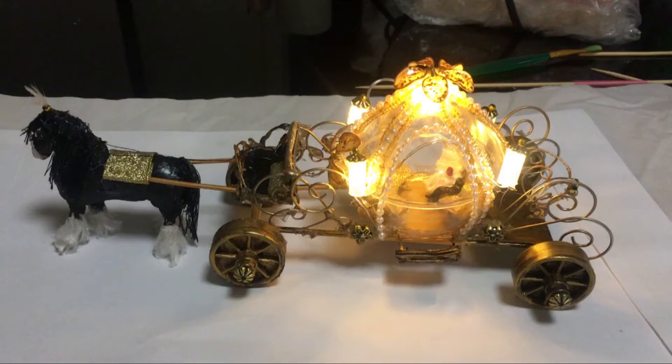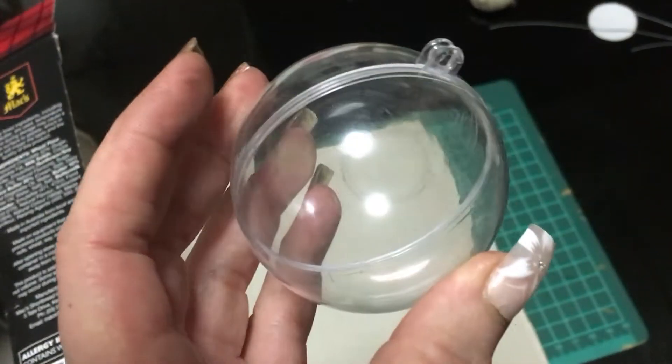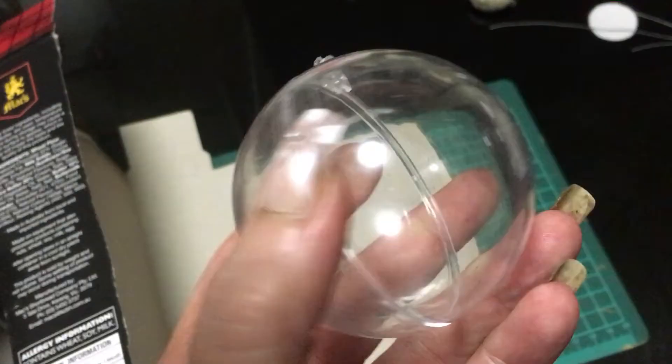Hello, welcome to my channel. Thank you so much for joining me. I'd like to share with you how I made my Cinderella carriage. To make the carriage, take these small little balls that you just get for Christmas.